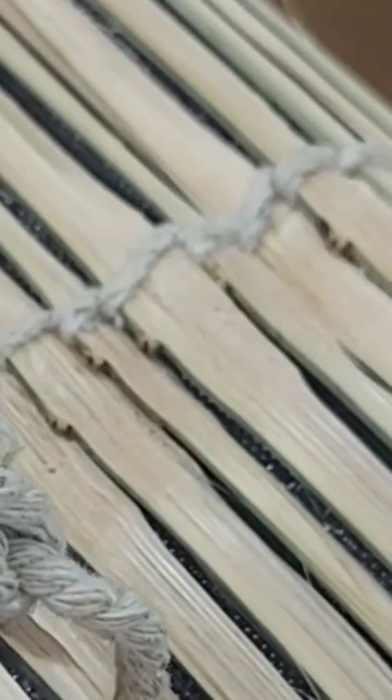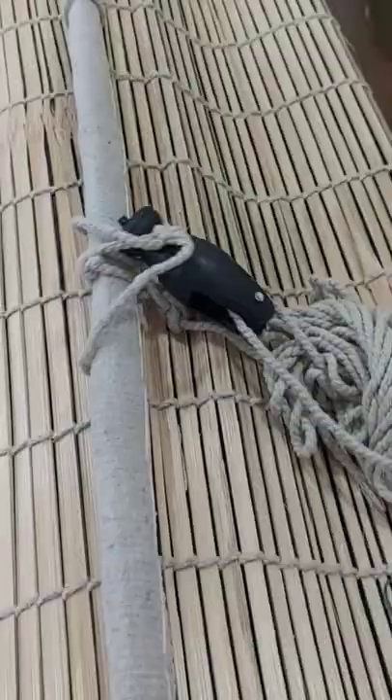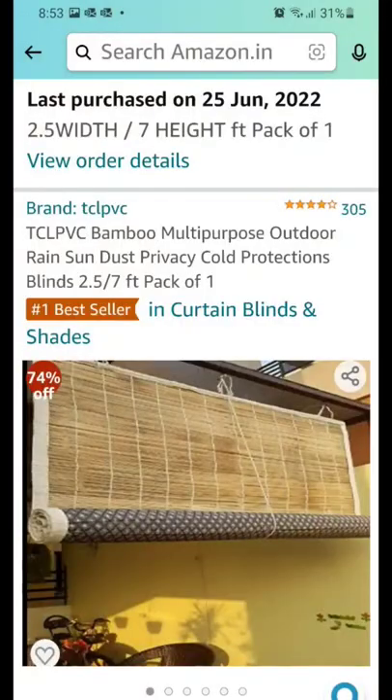However, it's not very useful for rains — there are gaps between the wooden pieces and the fabric would be soaking wet. As it's raining very heavily right now, we'll do a hack, a simple jugaad, to make it waterproof.